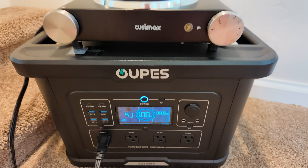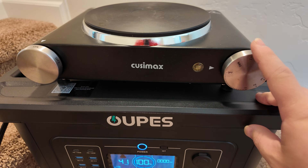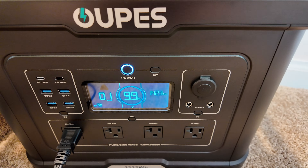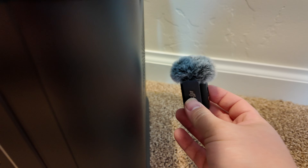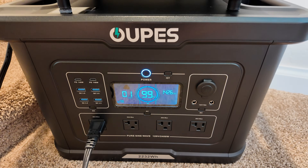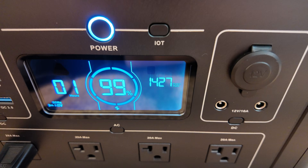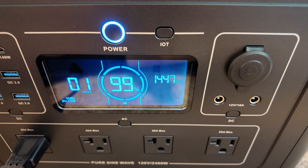Now testing whether the Opus Exodus 2400 can run an electric hot plate. It fired right up at 1,400 watts and the fans immediately surged. They're not the loudest I've ever heard, but certainly louder than some. It's easily able to run that hot plate at 1,400 watts.